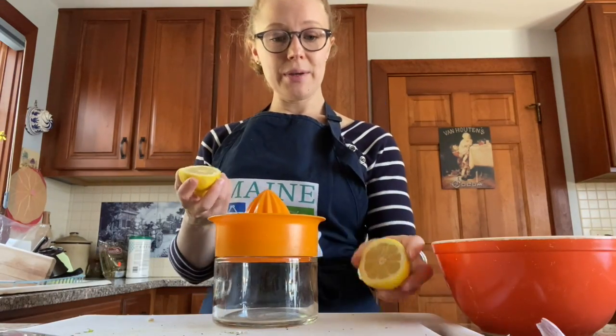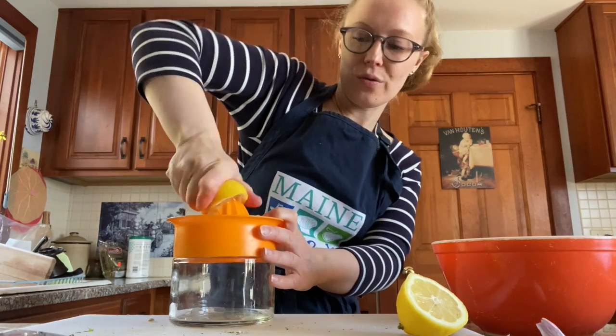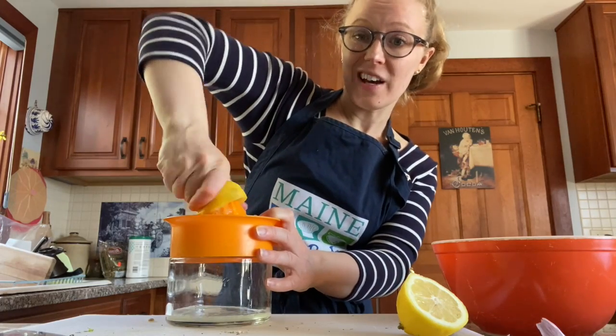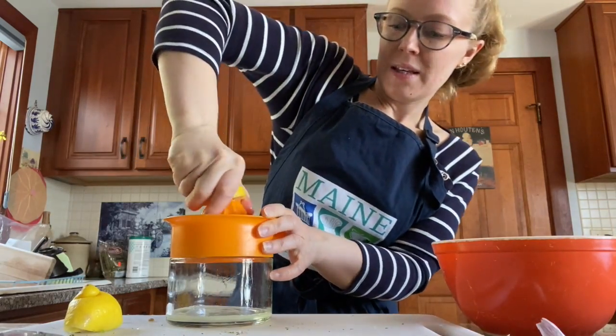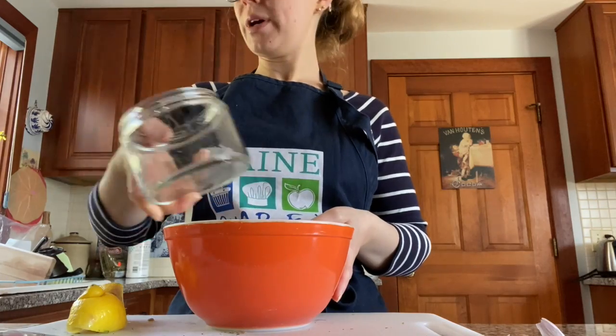I'm adding the juice of one lemon. We'll see how much this makes. Like everything in cooking, it's to taste — so if you add it and it's not as lemony as you like, just add another one. And just pour it right in.